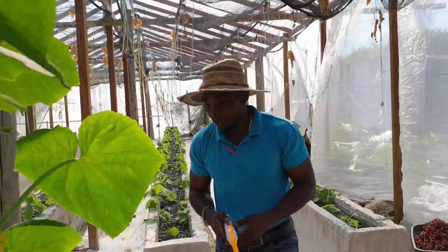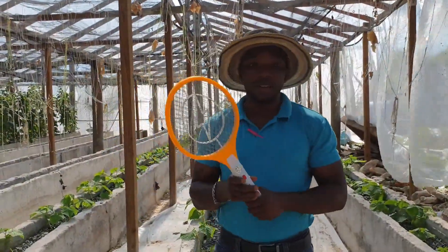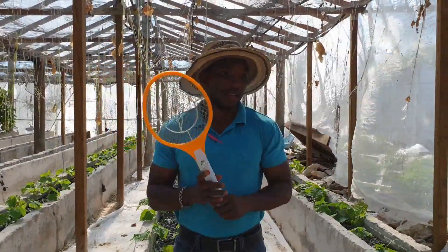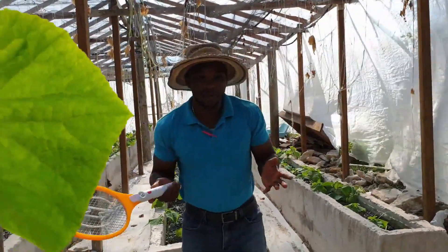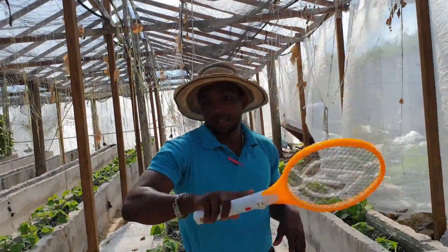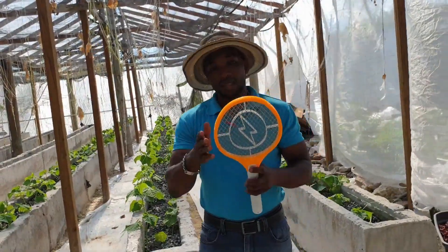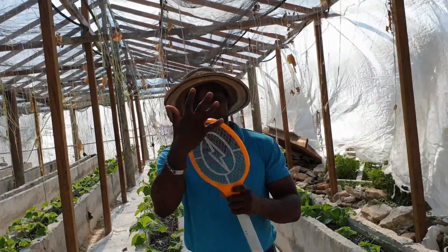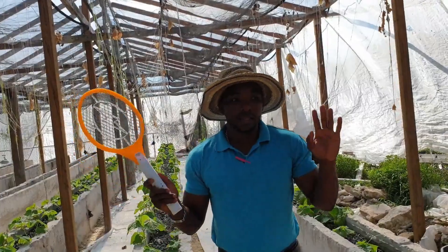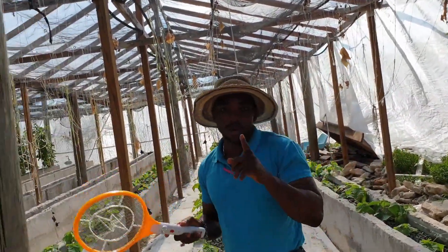You can just go through with your zapper. If you don't want to apply any chemical, you can also use a larger surface area zapper that can kill much more. So again, let us do one more demonstration.